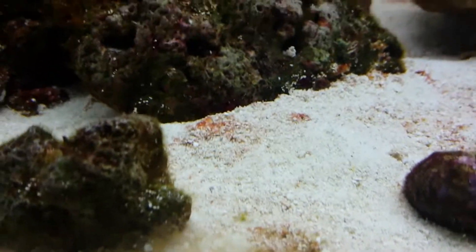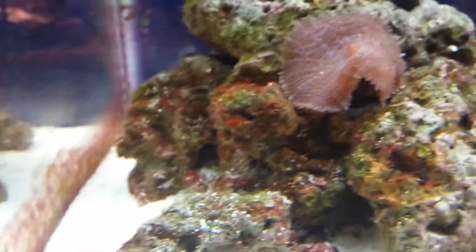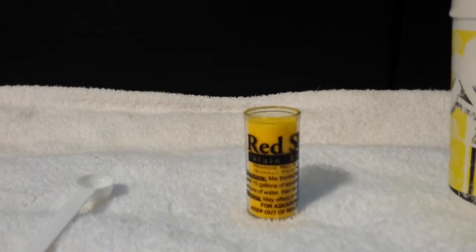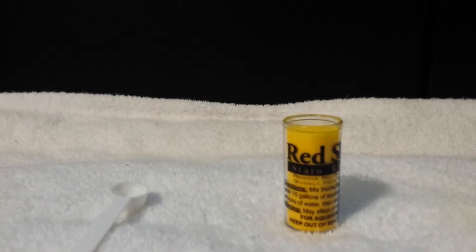It's on the sand also. I've been siphoning it out but it just keeps coming back. So I'll show you what it looks like in a couple days. The directions say to thoroughly mix and dissolve one level spoonful for each 15 gallons of aquarium water.